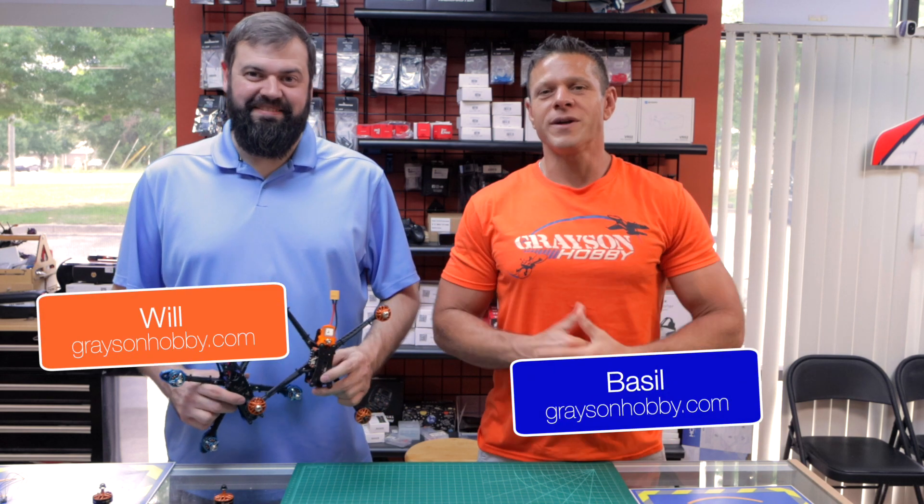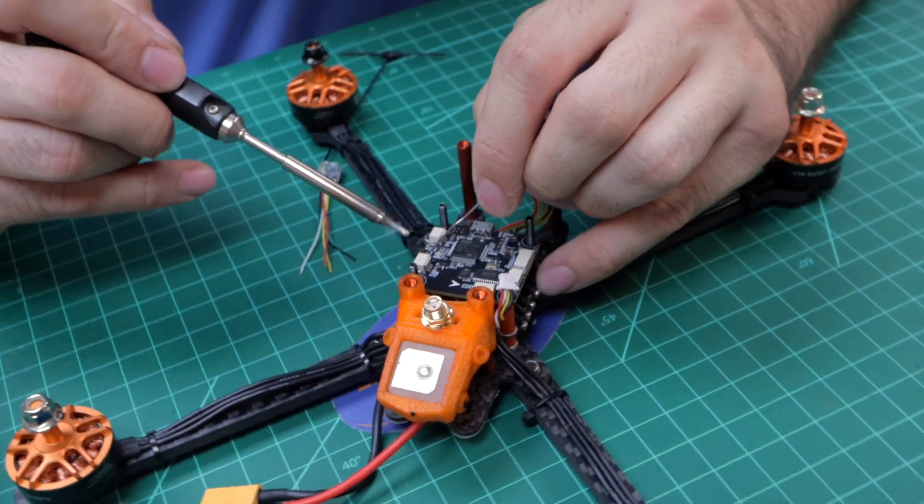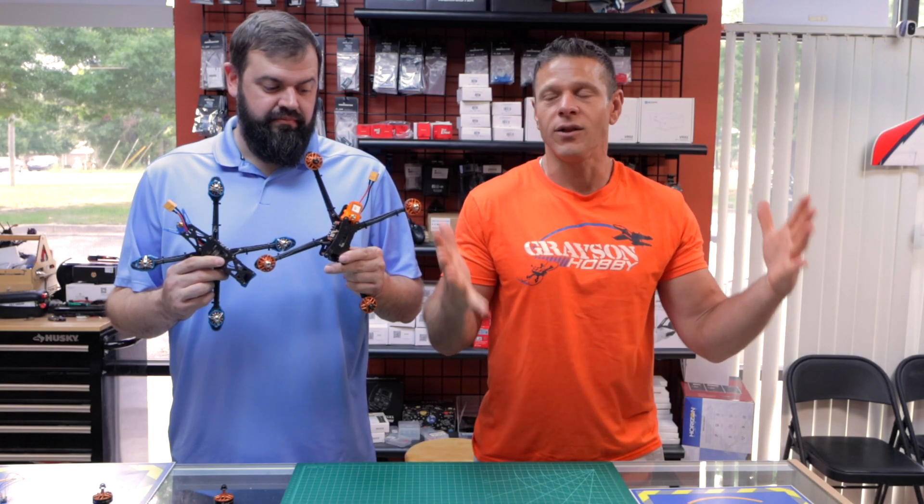Ladies and gentlemen, Basil and Will with Grayson Hobby. In today's video, we're going to show you how to solder up your receiver to the larger Darwin FPV drones, the 5-inch and larger.